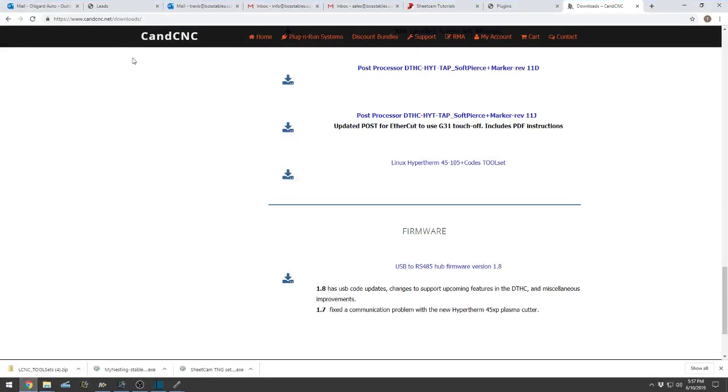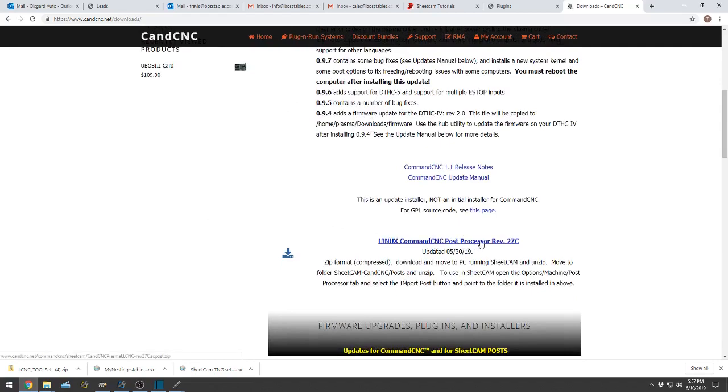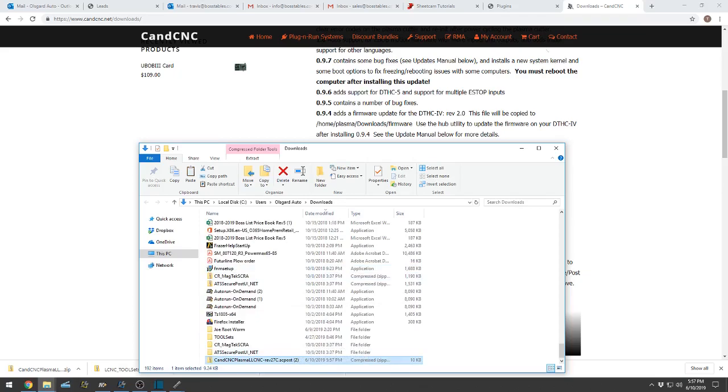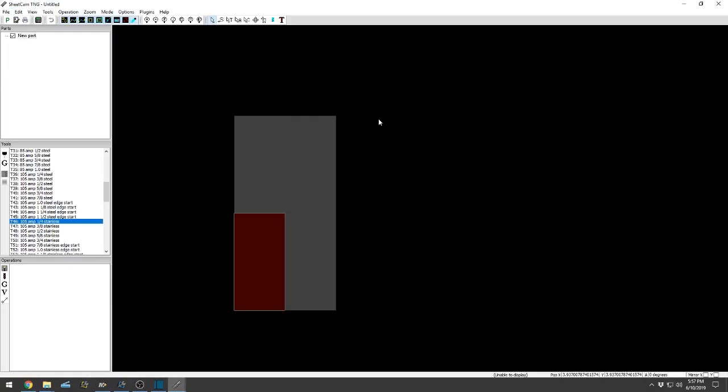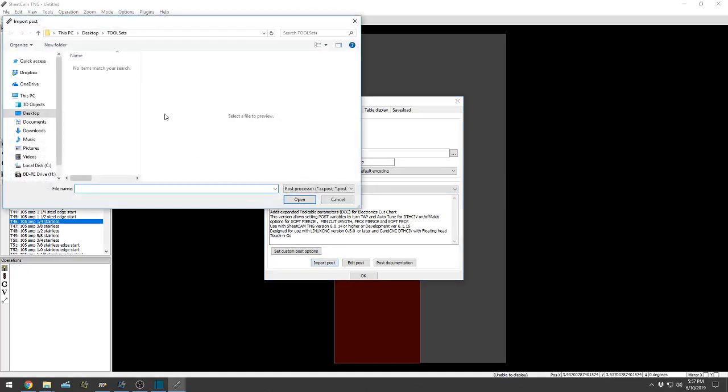So let's get the post processor updated. Go online to cncnc.com, Support > Downloads. Go to Linux Command CNC Post Processor, Revision 27C. Show in Folder — it's in This PC > Downloads, a zip file as well. Go back to SheetCam, Options > Machine > Post Processor > Import Post. I need to unzip the file first — keep that in mind. Close out, check the Downloads folder, Extract All. Then go to Browse, or put it right on the desktop, wherever you want to find it.